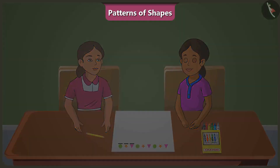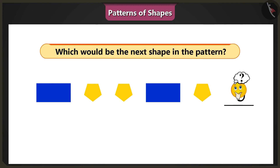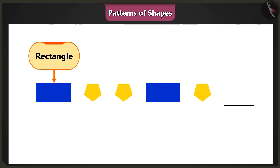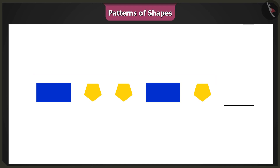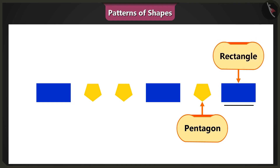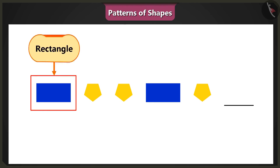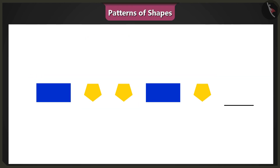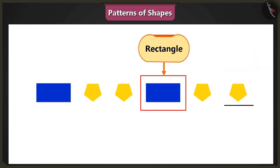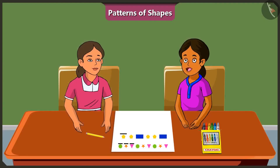Now it's my turn to ask. In the given pattern, which shape will come next? In this pattern, a rectangle and a pentagon have been repeated. Therefore, the next shape will be a pentagon followed by a rectangle. Wait, look carefully. In this pattern, one rectangle is followed by two pentagons, and we need to repeat this pattern. So the next shape will be a pentagon. This way we get a pattern of one rectangle and two pentagons. Now you are correct.